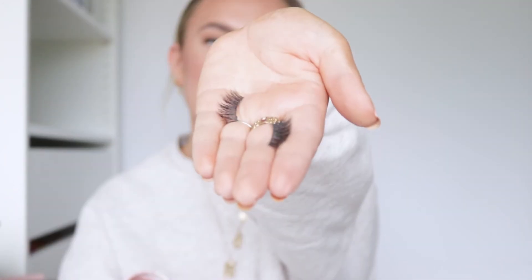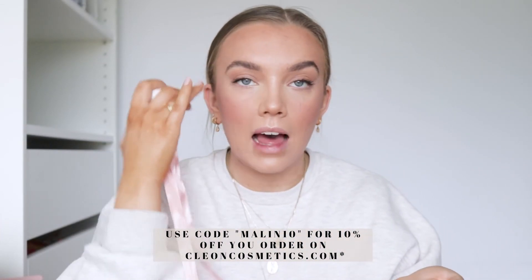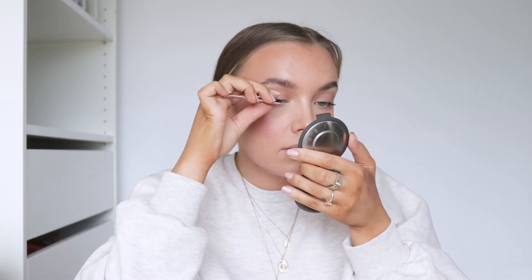So now I'm going to apply some false lashes. These are the Cleon Dreamy lashes - I've just cut them so they kind of fit half my eye. When I apply this, I'm going to apply it pretty straight, and at the front I'm going to apply it on my lash line, but I'm going to lift the outer part a bit so it's higher than my actual lash line. That gives the illusion that my eye is more lifted. This makes the eye look more almond shape and less round. You can see the difference between my eyes now.